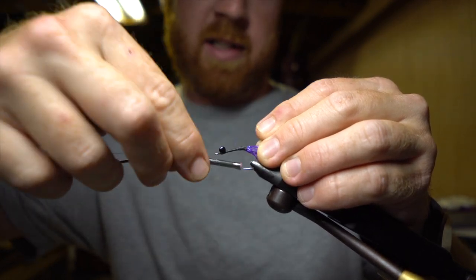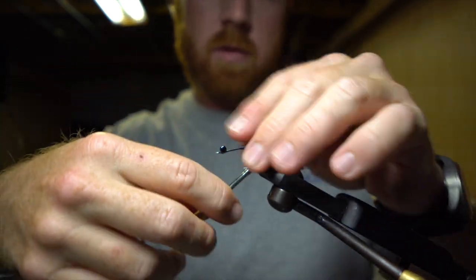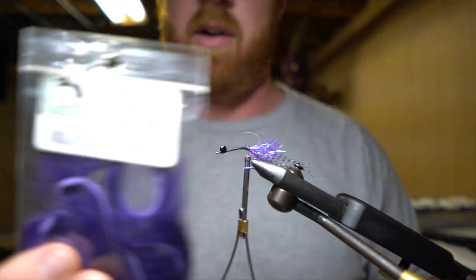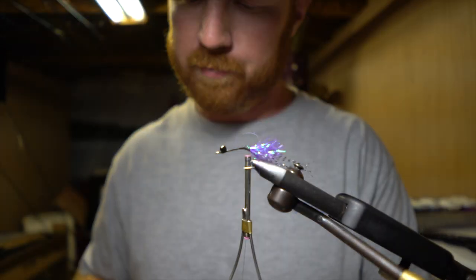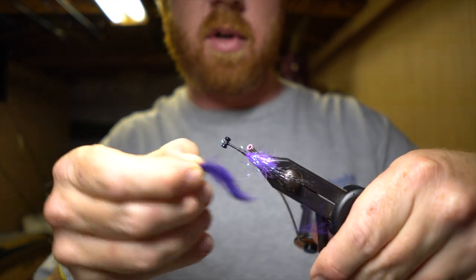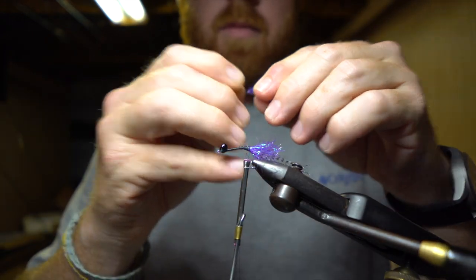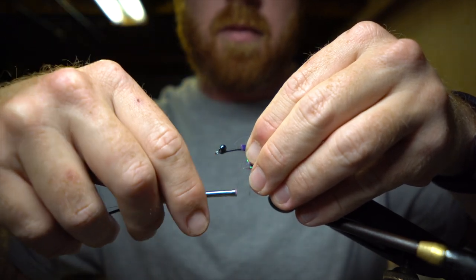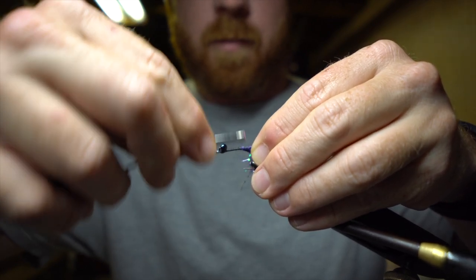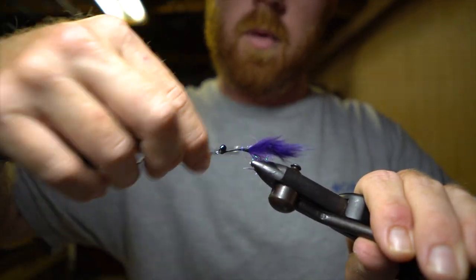Wrap that all back, get it all nice and cleaned up. From here we're going to make our claws. I'm just using some micro rabbit strip — zonker strips — in purple. We want those just kind of out to the side so they flare out, kind of like the claws — just like that.